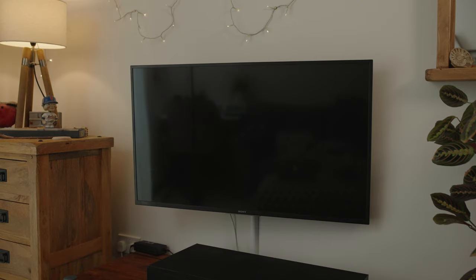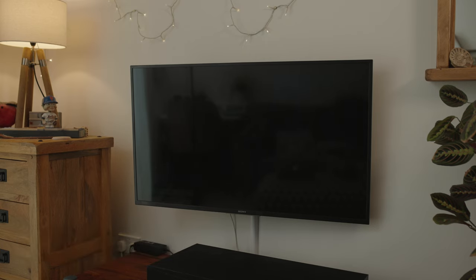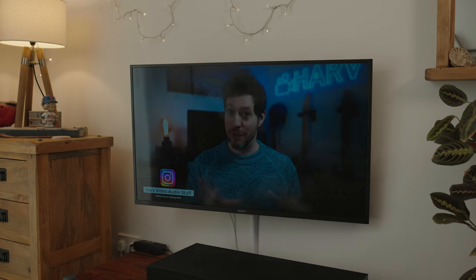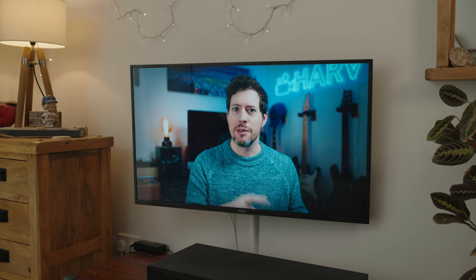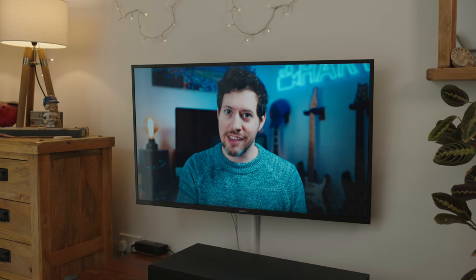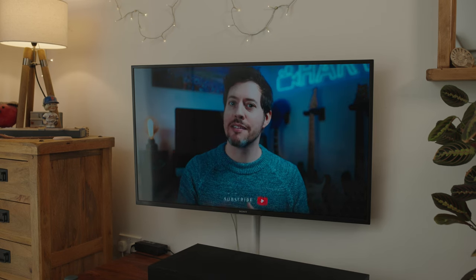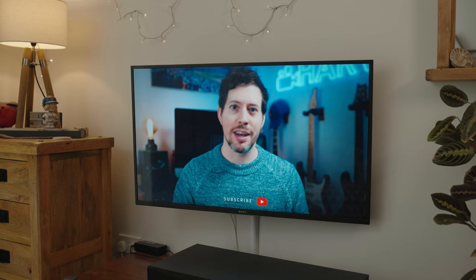Next, just for fun, I wanted to see what would happen if I used a polarizing filter. Believe it or not the video on the screen is playing right now, and when I rotate the filter around you can see the image will appear. I wondered if it would improve things like reflections, and I can't see that it does. This was interesting but I can't see any benefit, so my advice: don't use polarizing filters when shooting screens.